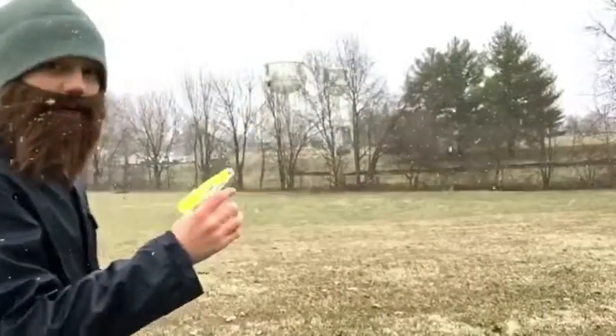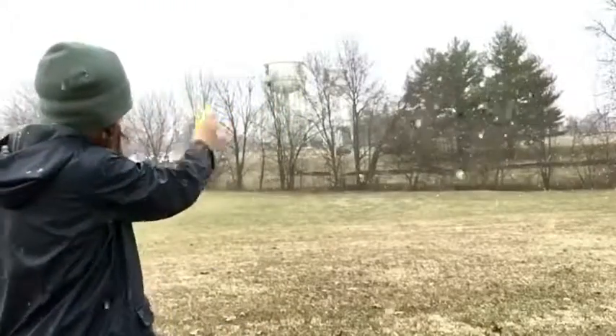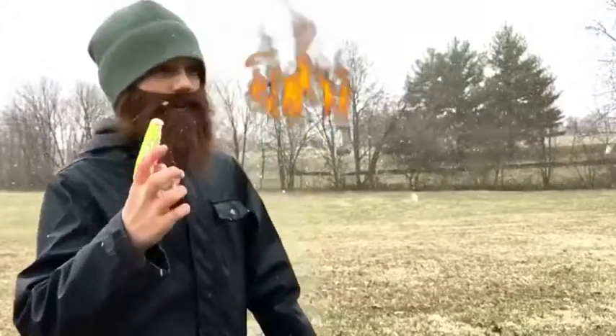What you're going to do is just aim, and you're good. So here we go. And that, my friends, is how you shoot one of these guns.